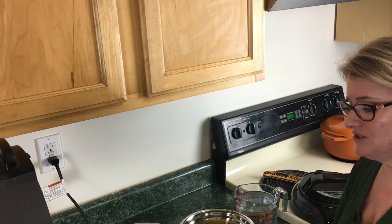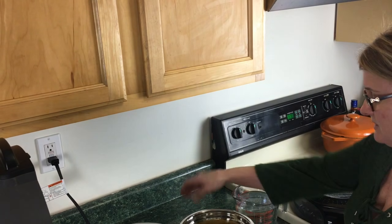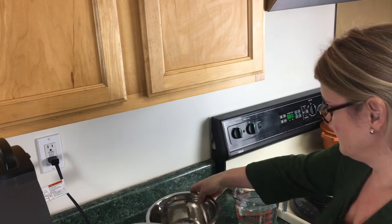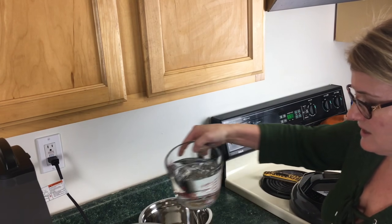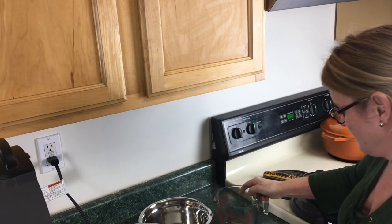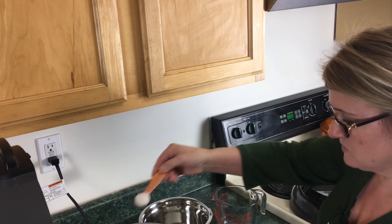Hey YouTubers, this is Lisa from Pressure Crisp and today we're going to be making some mac and cheese to go with that chicken I made earlier. So we're just gonna jump right in. The Ninja Foodi is right here, the pot's in. We're gonna take one pound of elbow macaroni, put her in. We're gonna go ahead and add four cups of water and one teaspoon of kosher salt.